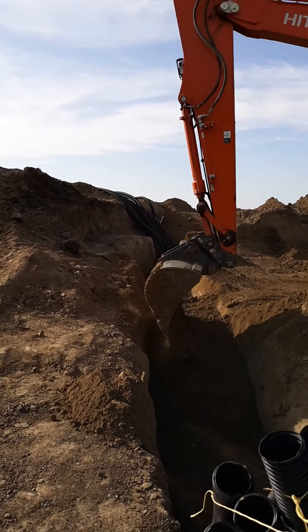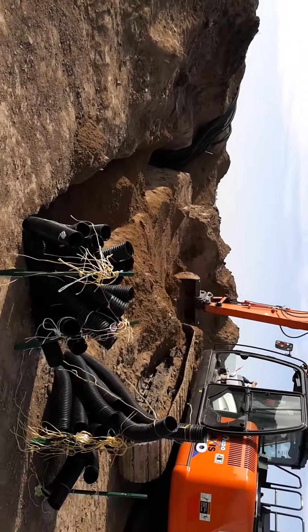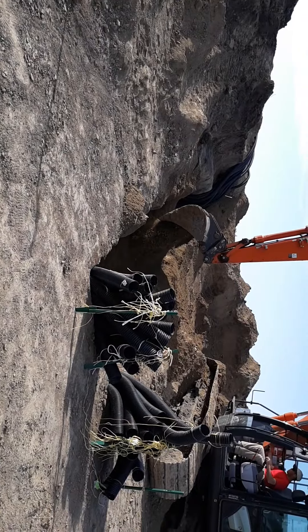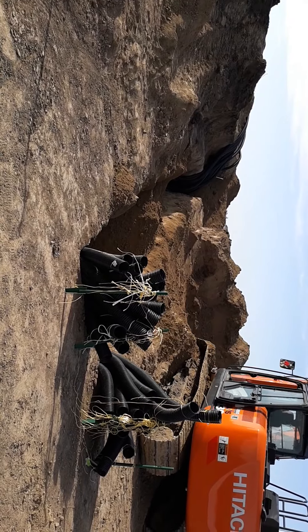You'll get to see what it all looks like once we get all the dirt smoothed away. Just giving everybody the picture of what's happening with the trenching and placing of the drain tiles.